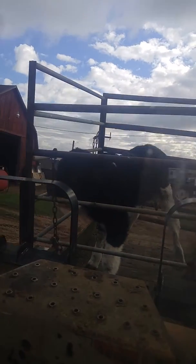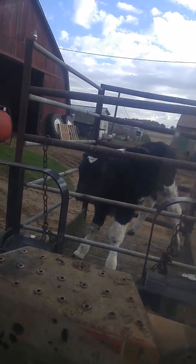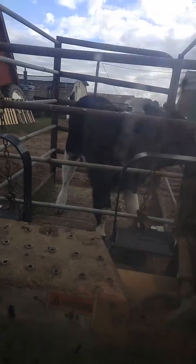He's over on a pond — born this morning. This is how we do it. Going for a ride, huh buddy? Big ol' bull calf. Look at him, he's a monster.